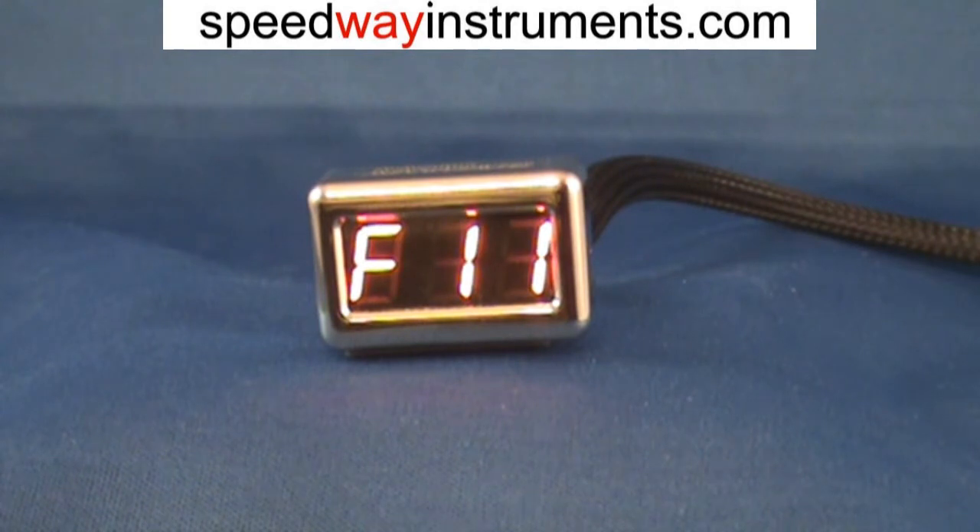When you first turn on the motorcycle, what's displayed is the fuel trip computer. The number shown represents tens of miles, so 11 here would represent 110 miles on this tank of gas.